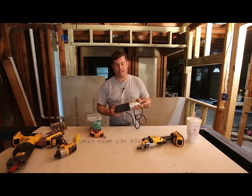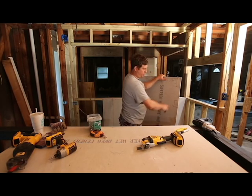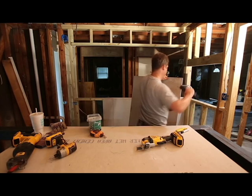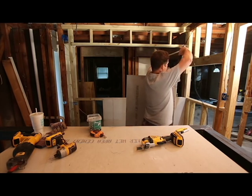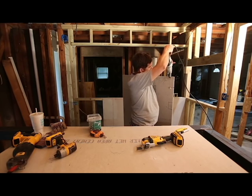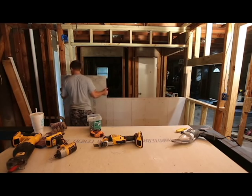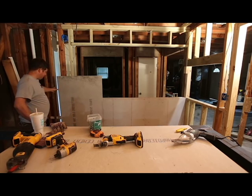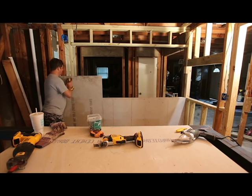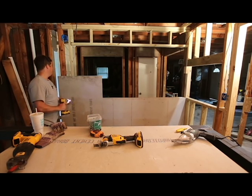I happen to have a pair of snapper shears which are specifically for cutting hardy board. I've made some marks where I want to cut, and what this will do is nibble at the hardy board. These are a little expensive but they're worth their weight in gold because they don't make any dust. That allows me to get a really clean cut. Let me get a few screws in here. Pretty much anywhere you have moisture you want to make it impermeable.